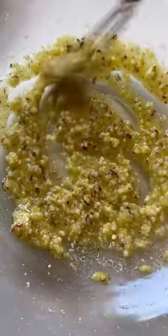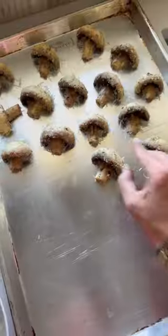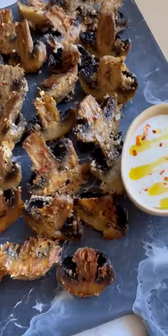Toss them with some olive oil, Parmesan, and spices. Dip the cut side into your freshly grated Parmesan and bake for 20 minutes. Now love your life.